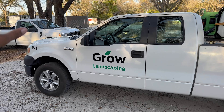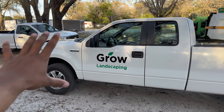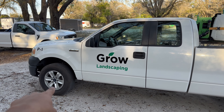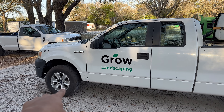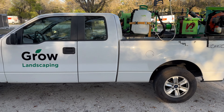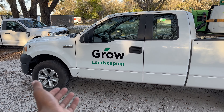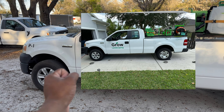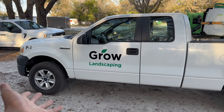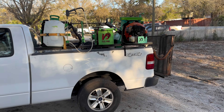Looking at the truck right here, this is an 07 F-150 V8. We found these tires at a junkyard completely free, so we slapped them on. We used to have steel wheels but we found these and they look way better, so since they were free we put them on.